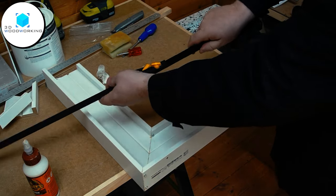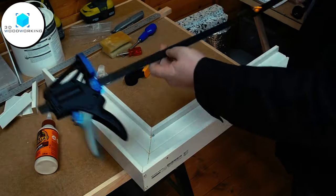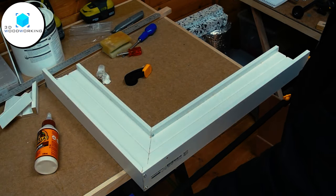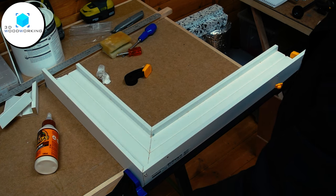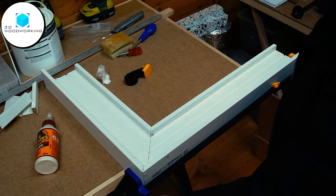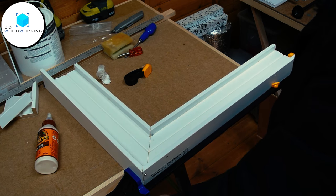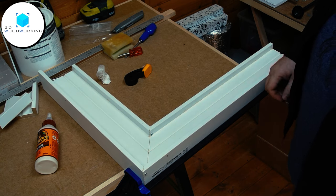That gives you one super long clamp, and in this case this is going to be plenty long enough to clamp up my piece of work. And that's it.